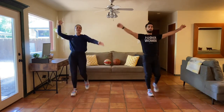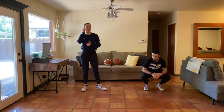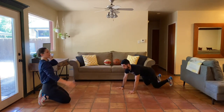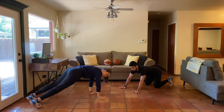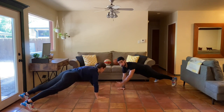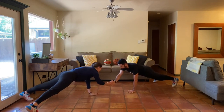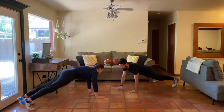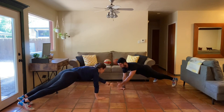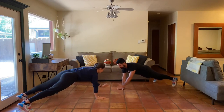Next up we're going into a plank position. If you have a partner, face them — we're going to do plank high fives. Come down to a high plank, working for 30 seconds. If you don't have a partner, just reach out in front. Hands underneath your shoulders, squeeze your belly, squeeze your booty, stay nice and tight. Opposite hand, little high five action. If you're shaky, walk your feet out a little wider for a wider base.